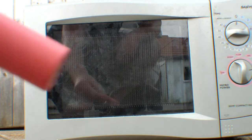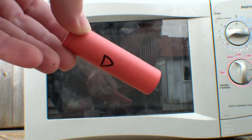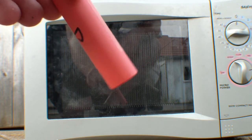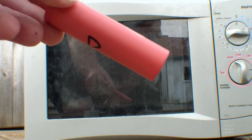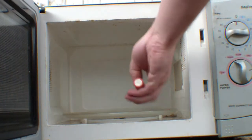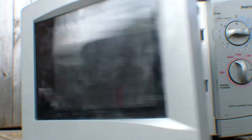So here we have an 18650 cell — there's a red one here. It got really hot whilst charging, although it's still holding 3.8 volts charge now, so we'll see what happens. We all wanna know, don't we? So there she is, she's in the microwave.